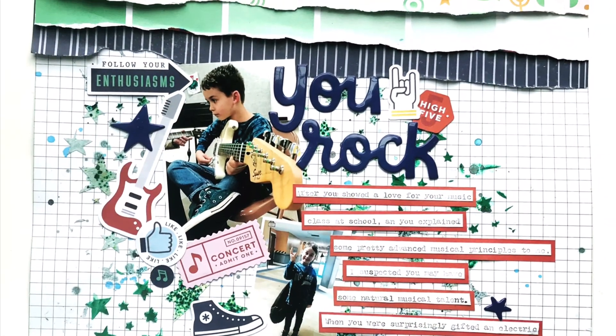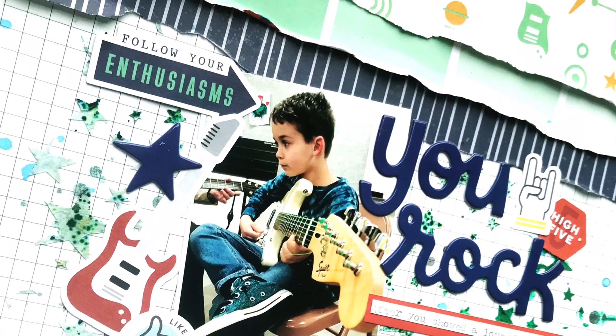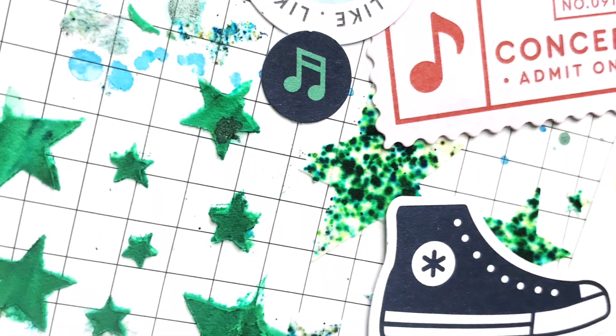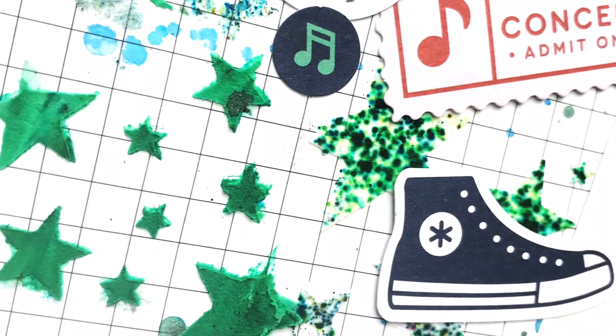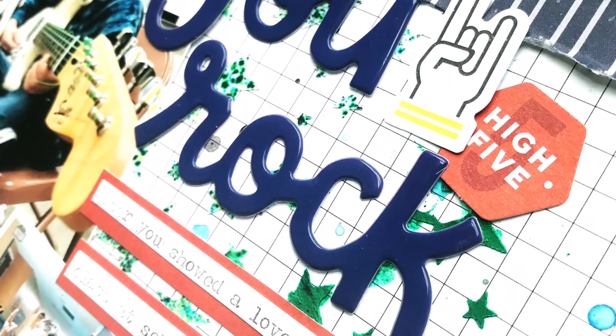There's the final layout! I really hope you're inspired to go use some texture paste. Please let me know if you have any questions — I'm on the blog over at Cherry on Top, in the gallery, and there'll be a thread in the message board. There's no excuse not to use your texture paste — it's so wonderful. You can even use a washcloth and kitchen sink to clean it so you don't have to waste paper towels. Thanks for watching, guys, bye!